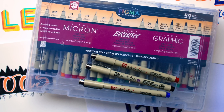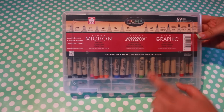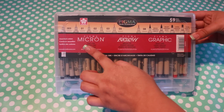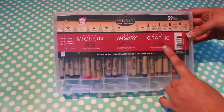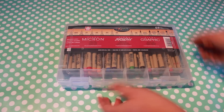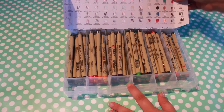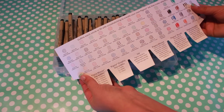I was so excited when I found out that Sakura makes a huge kit containing 59 different Pigma pens. I've been using black Pigma Micron pens almost exclusively since I began hand lettering, but this kit contains so much more. Not only does it have the black Micron pens I've come to love in every nib size available, but it also has every color of Micron they currently manufacture.